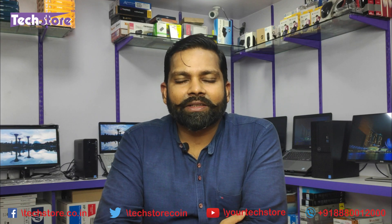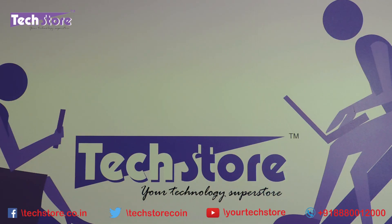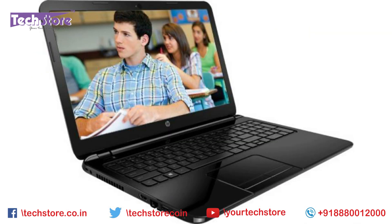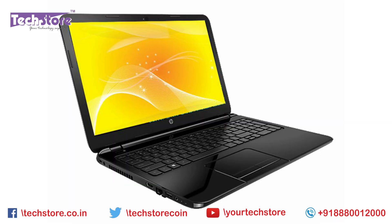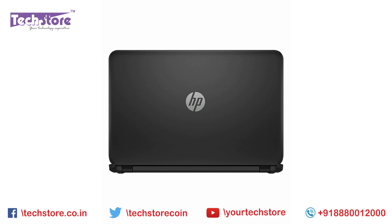Hi friends, I am Anand Bhed, your tech guide at Techstore. In this video I am going to be showing you the procedure to replace the LED screen, the hinges, and the display frame of the HP-R series of laptops. It might be an R007, R016, or any HP-15 laptop starting with the R — you can apply this particular procedure.